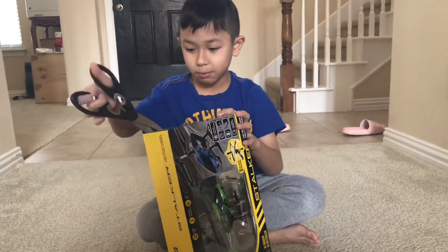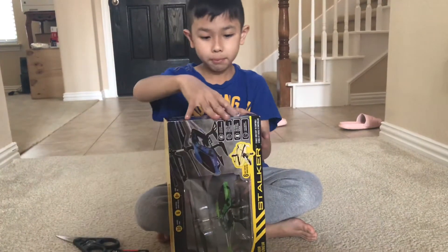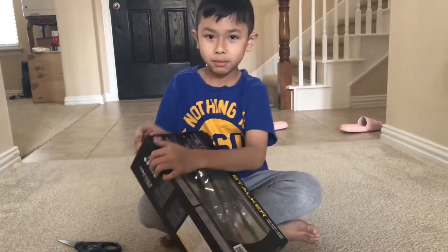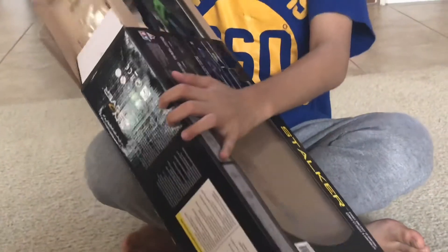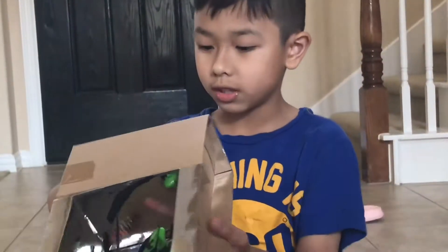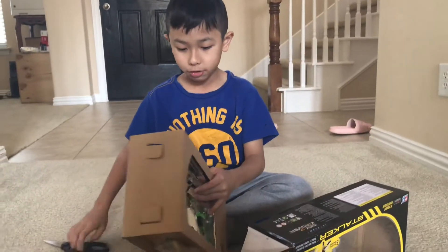I actually never opened this before. Batteries are not included, so if you're buying this, use batteries. Whoa, it's just cardboard? There's a tool in here. It's got instructions. We don't need that for right now, do we?